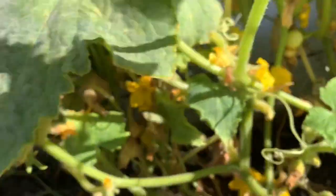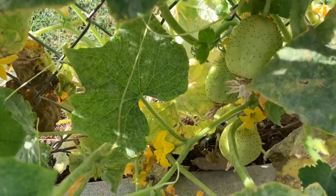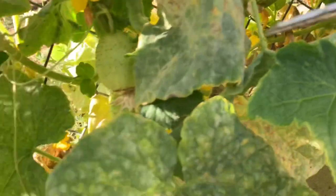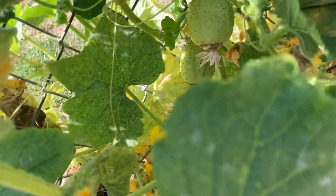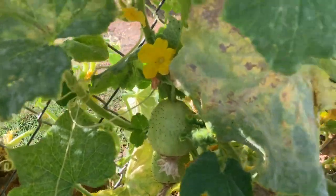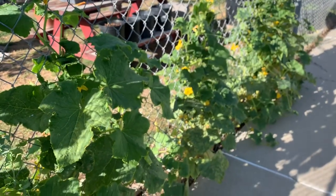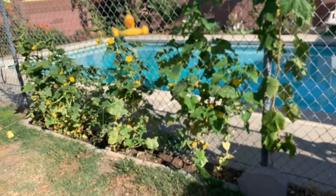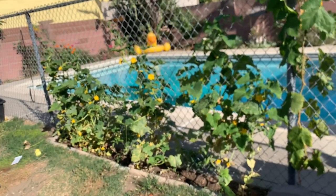There's one on the other side — yeah, it's two over there, so I'm just gonna get one of them. Oh man, there's actually three right here in this little area. I don't need all of them right now, so I'm just gonna get the biggest one. Actually, all three of these could probably stay on another day or so.